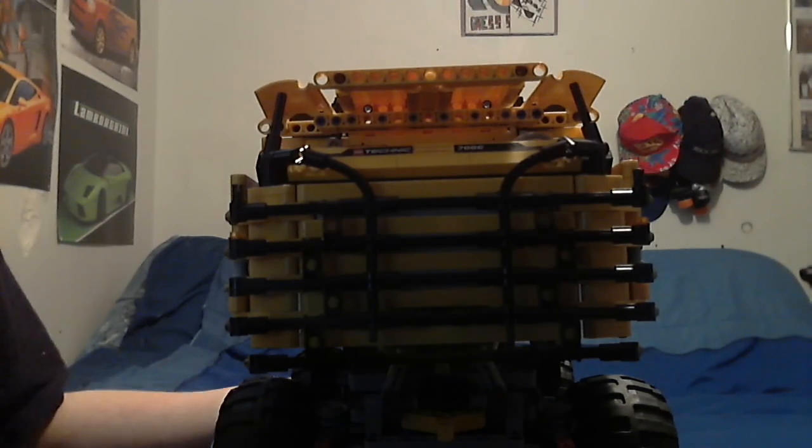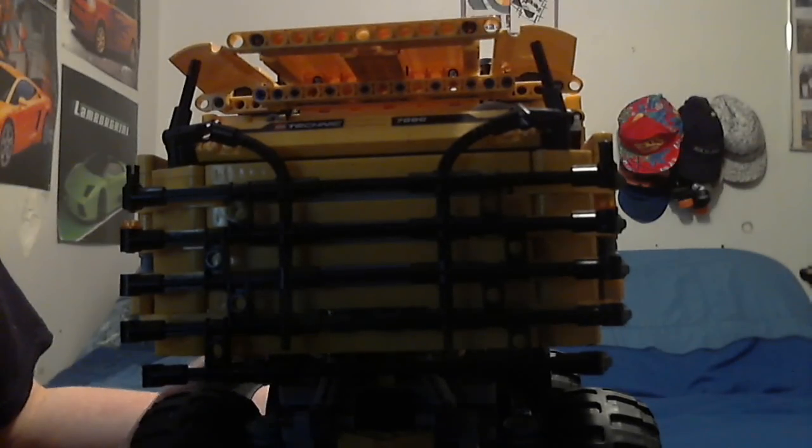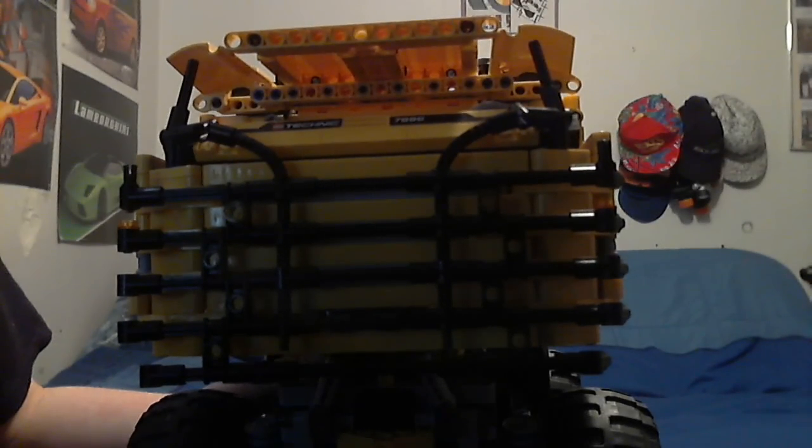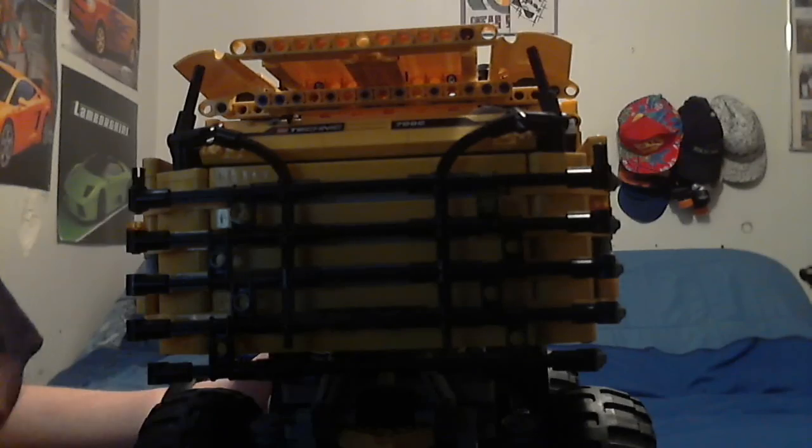I'll start by just showing you around the vehicle. Receivers are completely exposed, as is somewhat common. Two V1 IR receivers. Yeah, fairly simple, kind of stupid, but it works. Let's see if I can demonstrate.